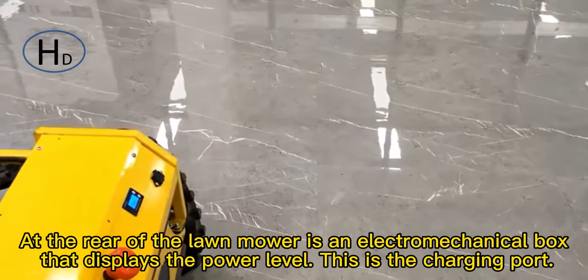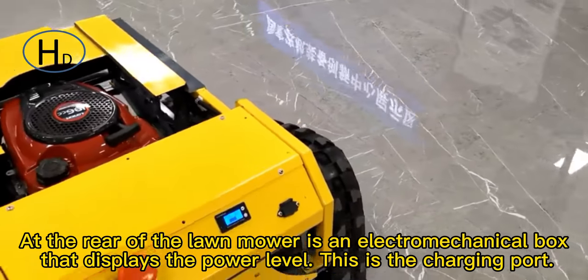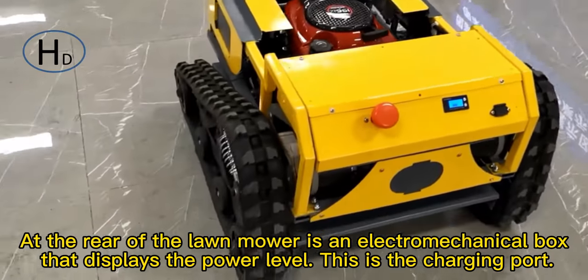At the rear of the lawnmower is an electro-mechanical box that displays the power level. This is the charging part.